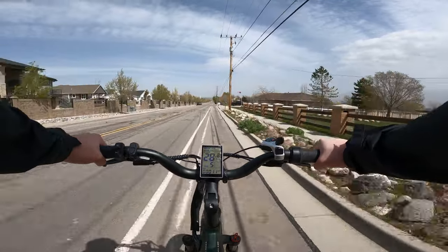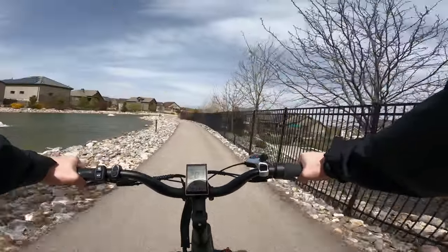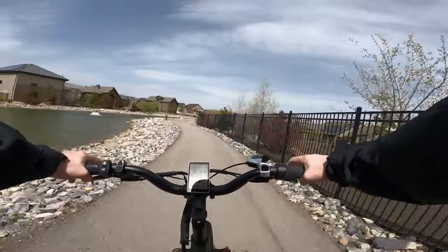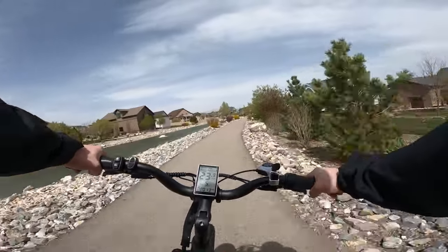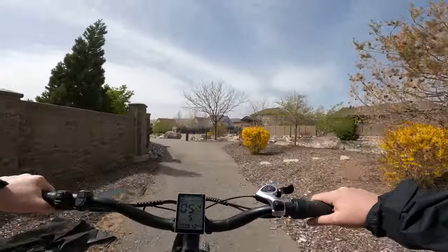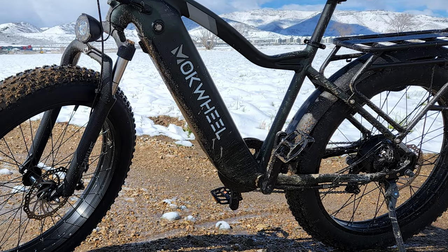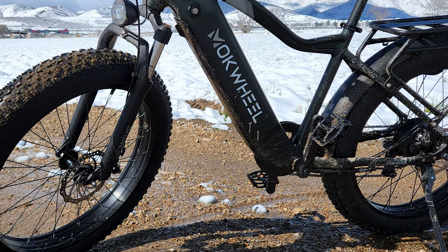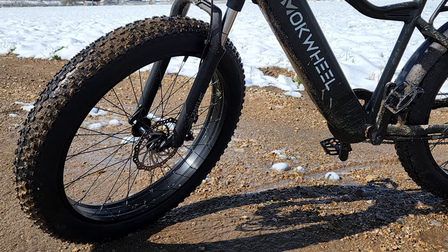It felt super stable and was honestly confidence-inspiring to ride. The sturdy feel of the bike, plus the large surface area of the fat tires, made high-speed riding and cornering very stable, though it definitely isn't as nimble as a bike with narrower tires or smaller wheels. The large build, front suspension, and fat tires all give this e-bike a beefy, rugged look, and the impression that it should be able to handle any type of terrain.